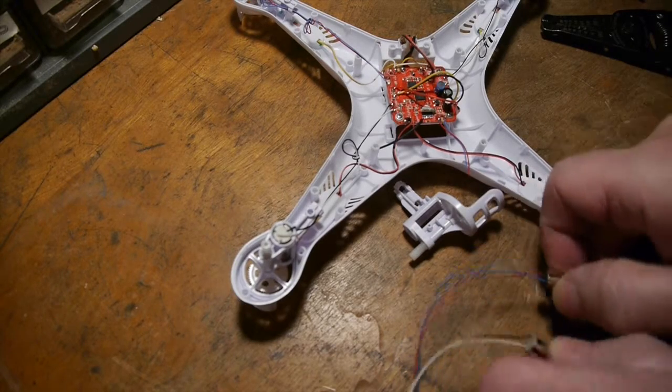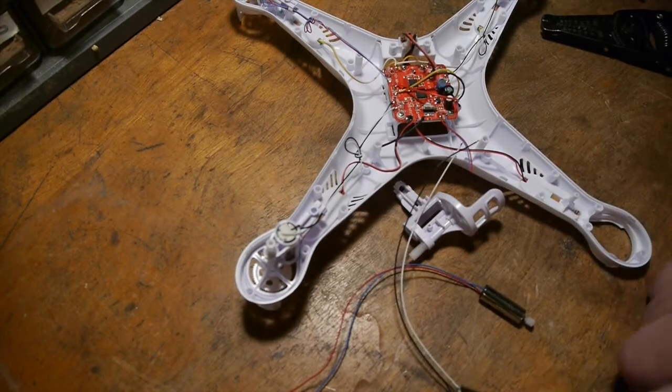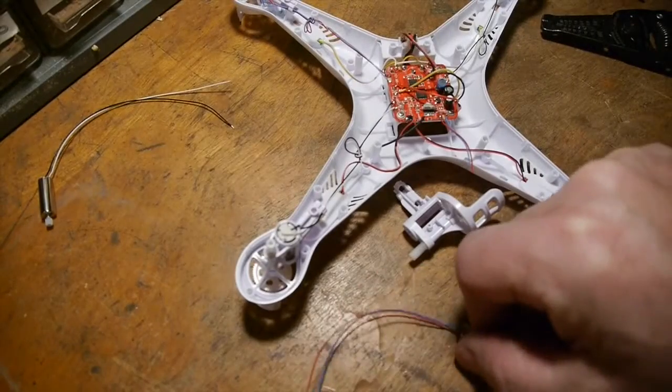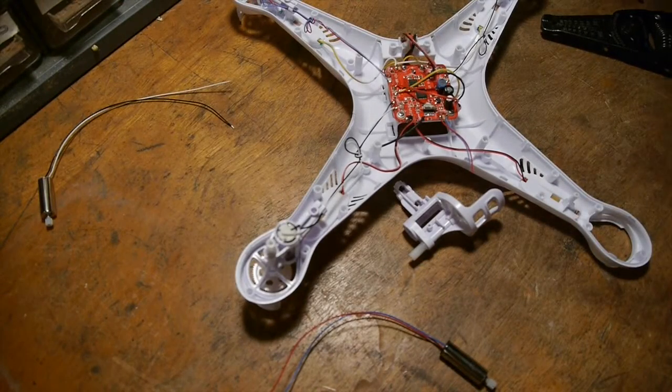There are two different motors on these quadcopters — one spins clockwise and one spins counterclockwise — so you need to match up your color-coded wires to make sure that you're installing the right motor.